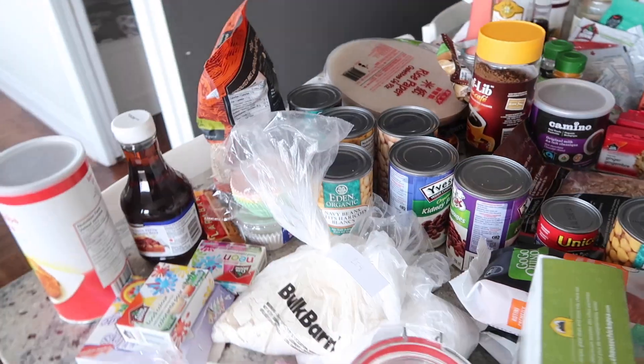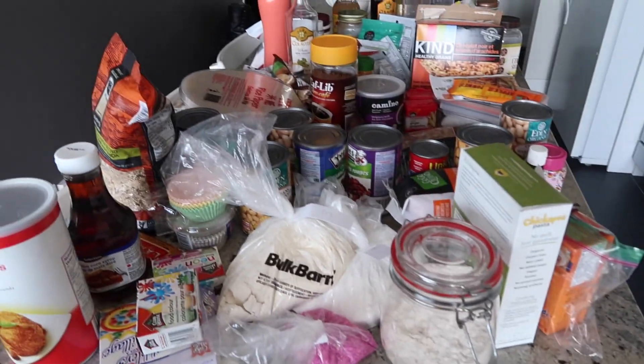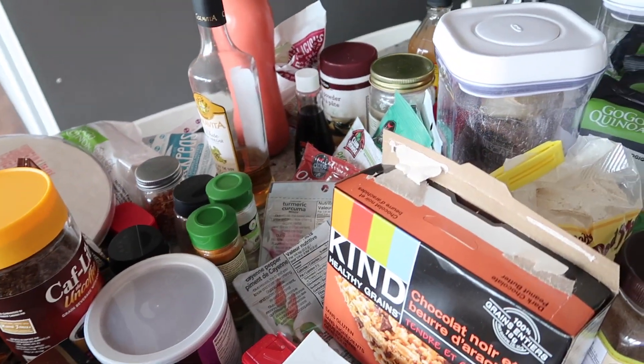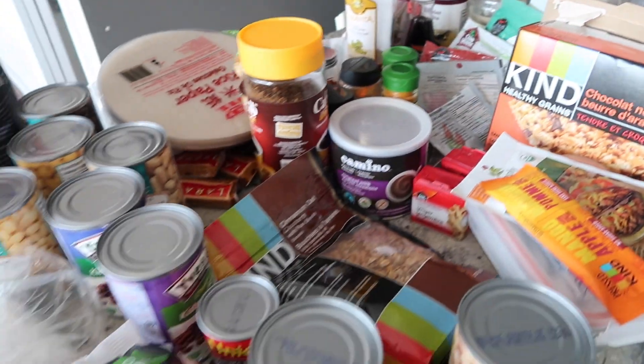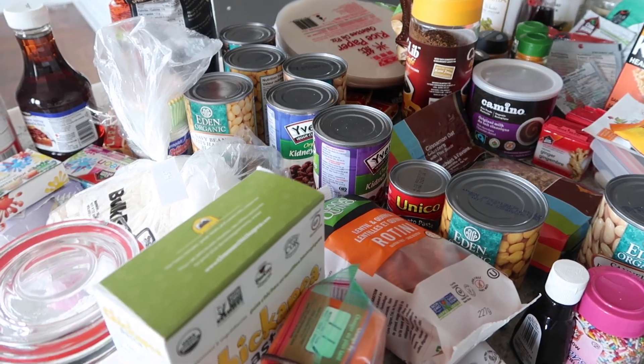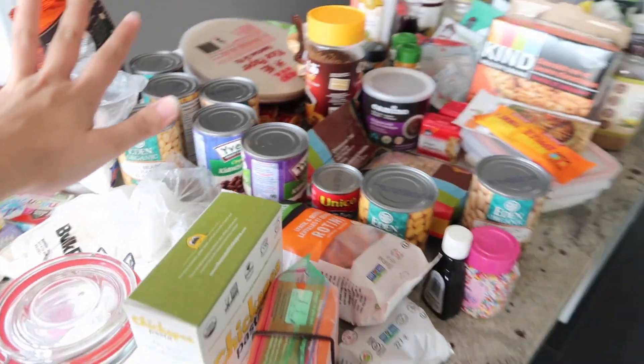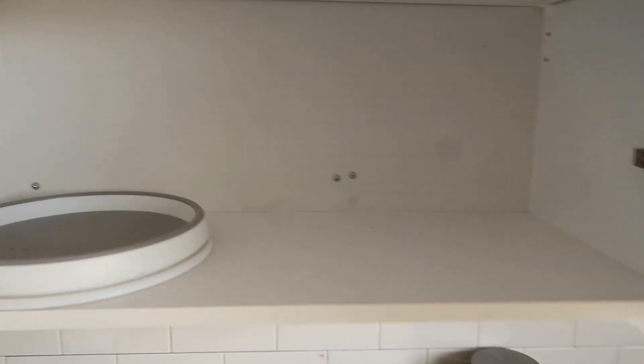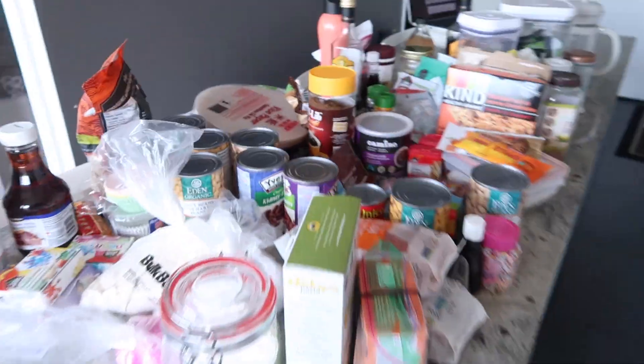I don't even know how all of this fit in there, and I also don't know how I have all this. The first step is definitely going to involve going through all this and figuring out what's expired and what's not. And then after I do that, I need to actually wipe down this cupboard because it is gross. Okay, let's get started.